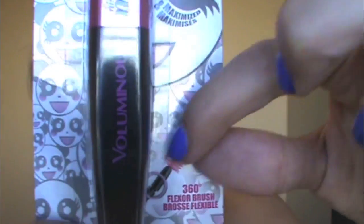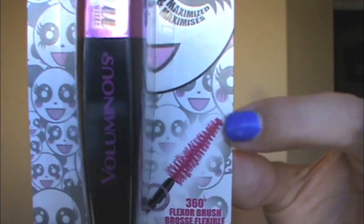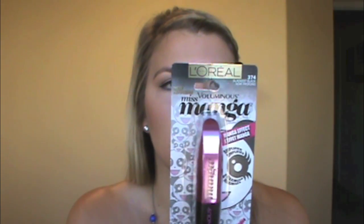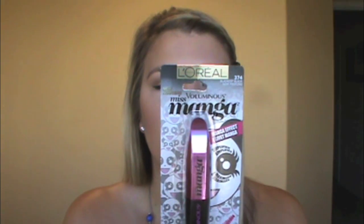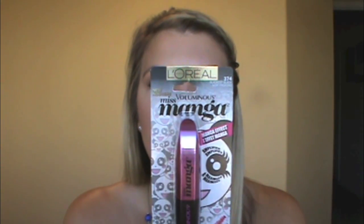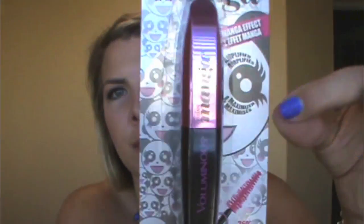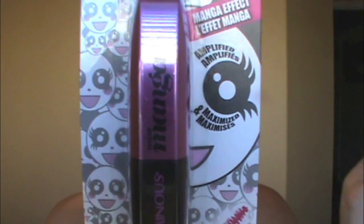The brush is shaped like a cone, and I've seen a lot of YouTubers use the tip to help get to their lower lashes, so I'll use that strategy when I apply this too. Top lashes are amplified and bottom lashes are maximized for an ultimate wide-eyed look — it's supposed to be like that little weird panda doll thing. Let's just get this puppy open and check it out!